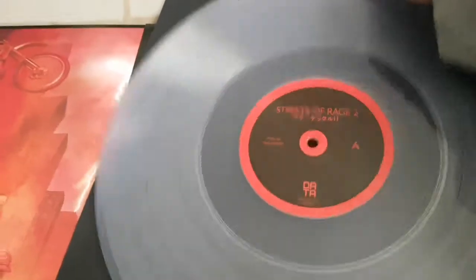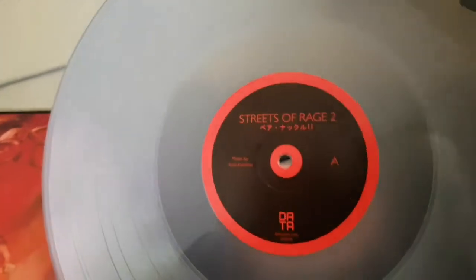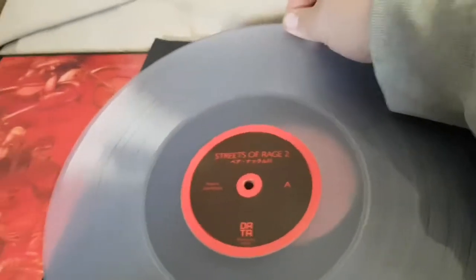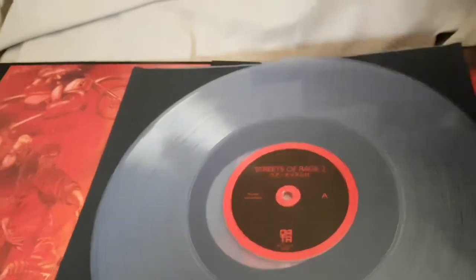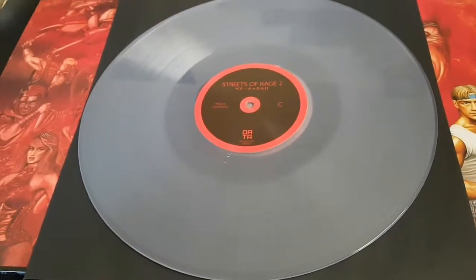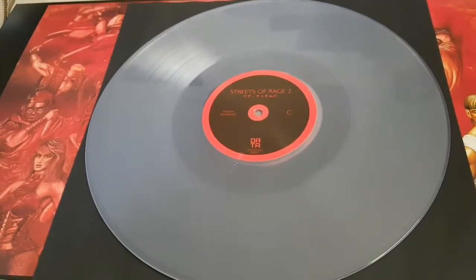Here's the first record, which is a really cool translucent — or I think it's like a smoked translucent — record. Really nice. As you can see, it's sort of see-through. We'll have a look at the next one. And it's the same again with the other vinyl — smoky, sort of translucent, see-through record.